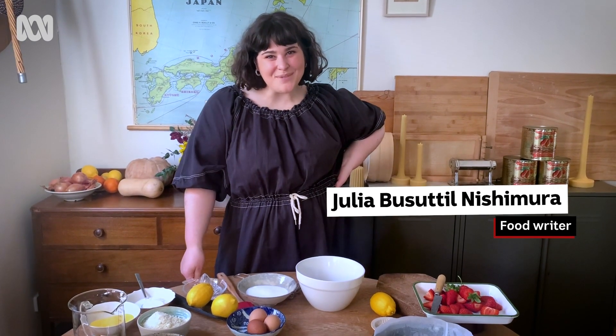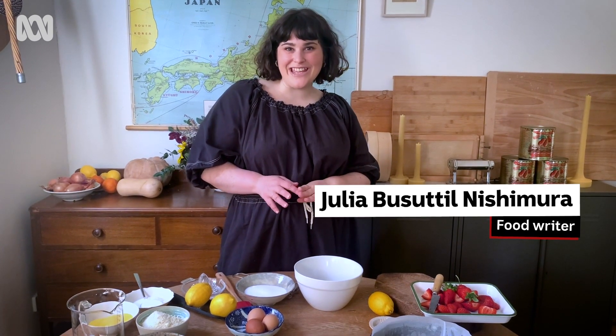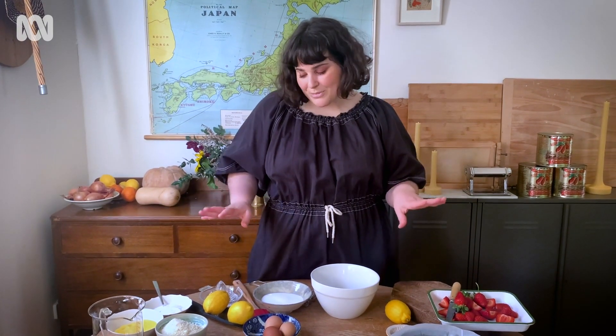Hello, I'm Julia Buzatil Nishimura and today I'm going to be showing you how to make my super simple lemon almond cake. Since we're in spring now, I'm pairing it with some beautiful roasted strawberries. It's super simple.